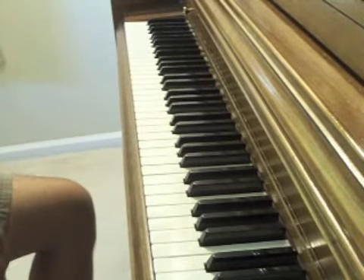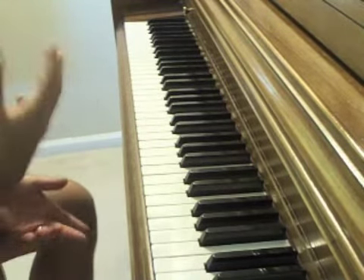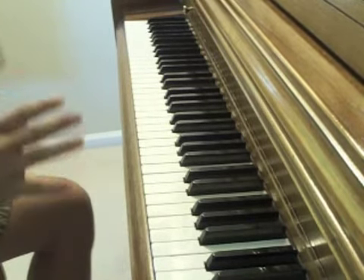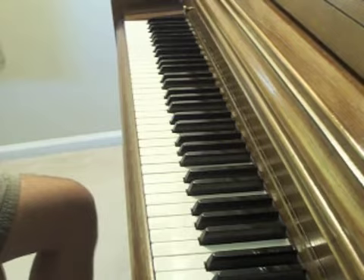And there you go — three very, very simple ways to just play and have fun. Nobody cares when you mess up because there's nobody here except you.